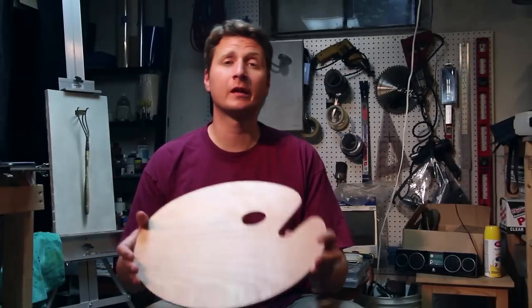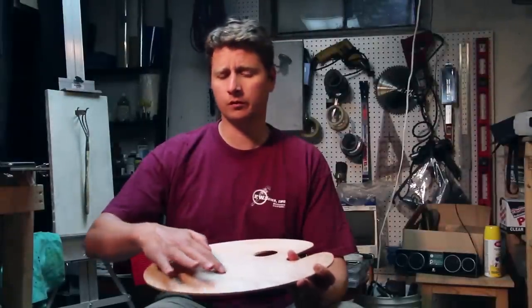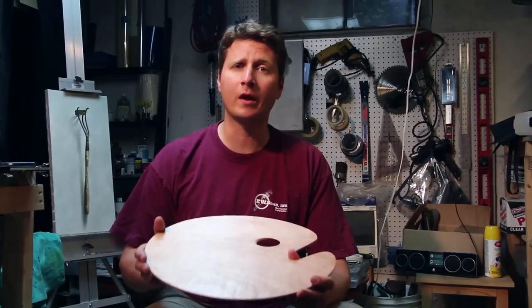I just bought this relatively inexpensive wooden pallet, and it doesn't appear that the manufacturers sealed it very well. I can still feel the wood grain. I'm going to show you today how I would seal up the wood and get it ready for painting.